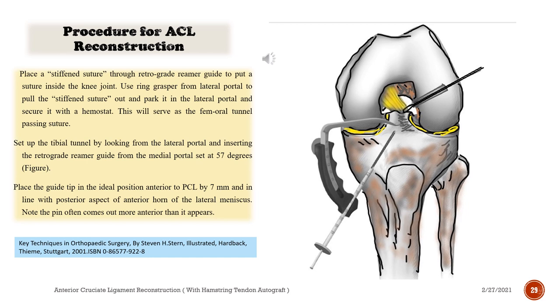Place a stiffened suture through the retrograde reamer guide to put a suture inside the knee joint. Use a ring grasper from the lateral portal to pull the stiffened suture out and park it in the lateral portal and secure it with a hemostat. This will serve as the femoral tunnel passing suture.